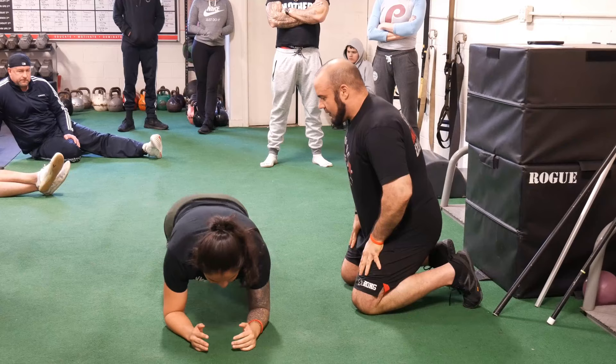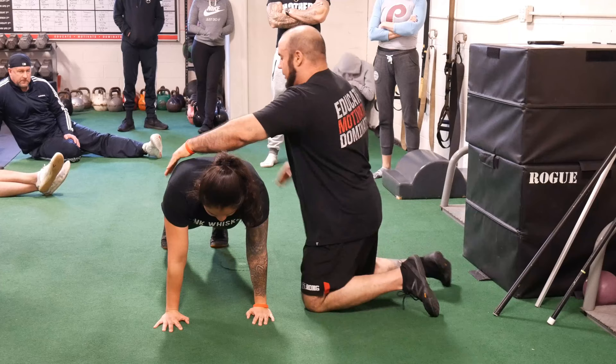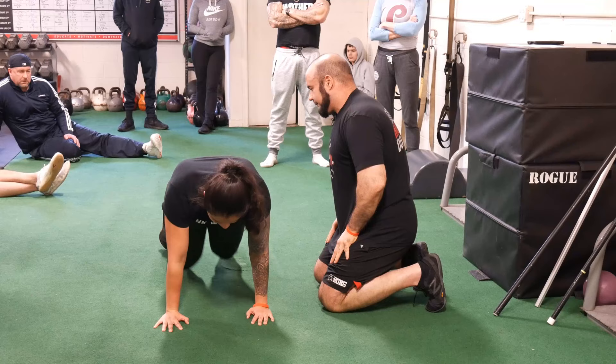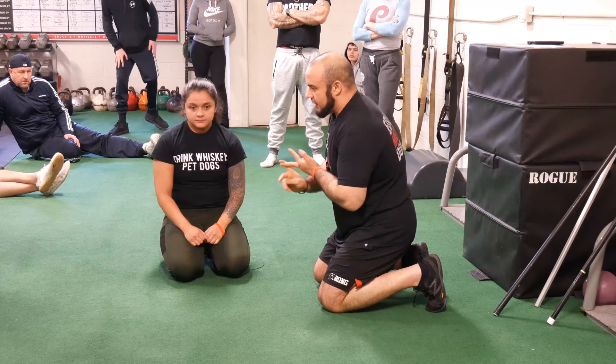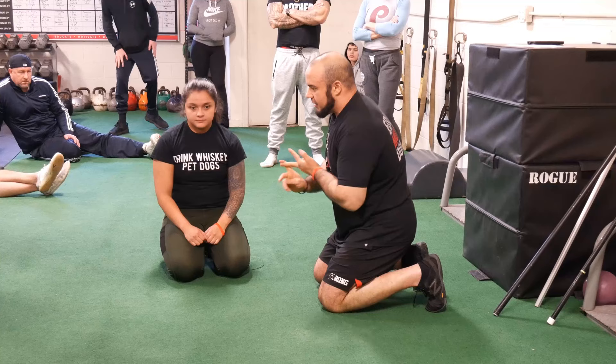Now we're going to flip over to the stomach — plank position. We're going to go to the push-up position and hold that rock solid through here, then come back down. So what we're going to do is a set of dead bugs, a set of leg lowers, and then a set where you do a plank pull, then a push-up position. Just do like two or three reps per side.